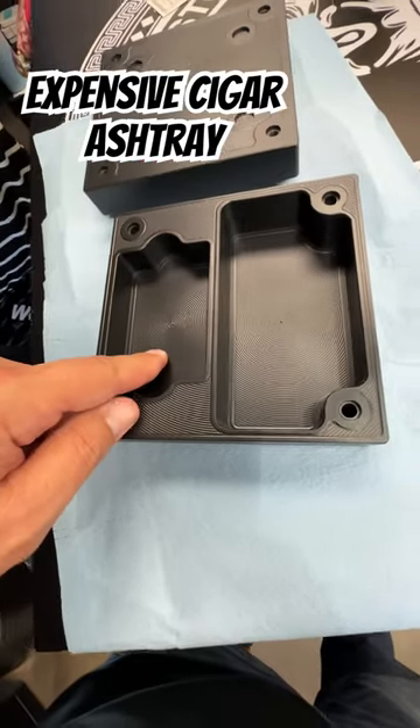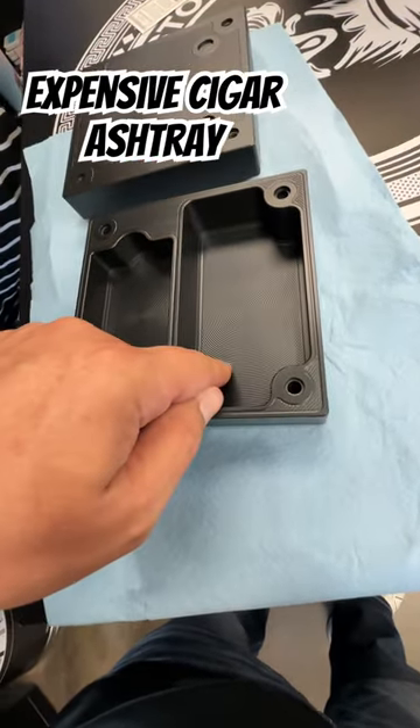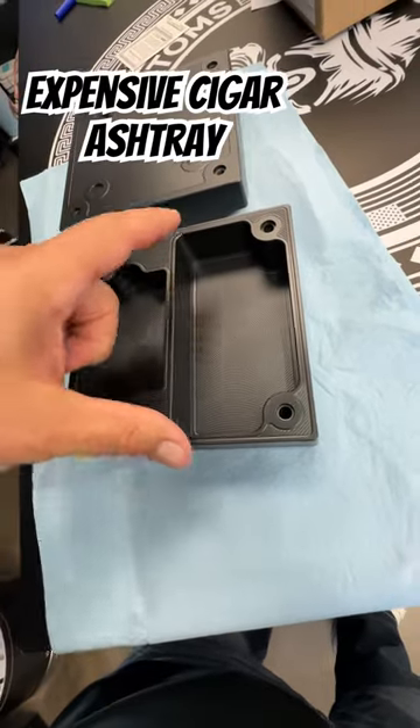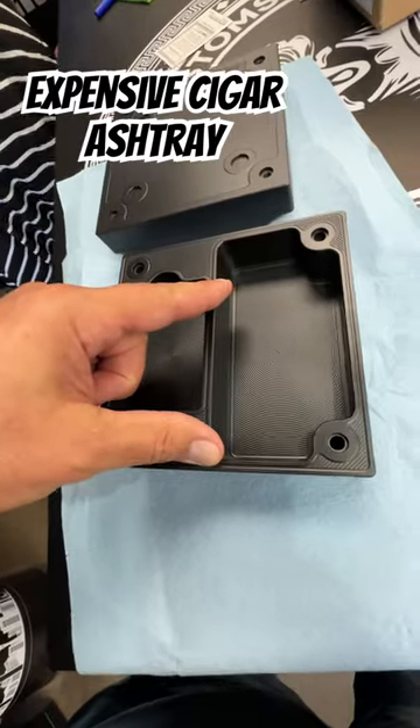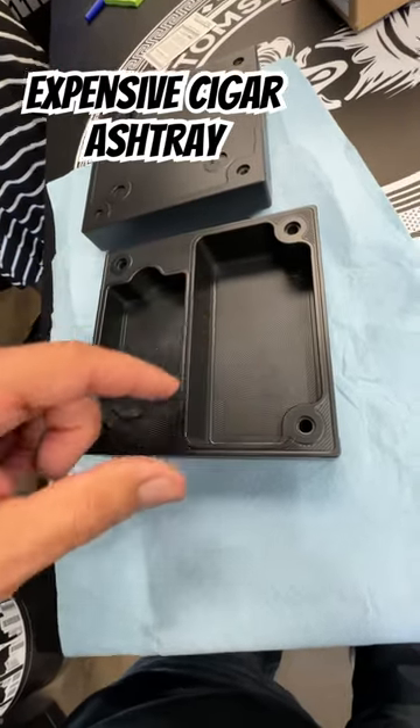His matching Zippo is going to go here. His little shorty cigars are going to go in here. If he smokes longer cigars than this, don't chop his cigars off — just tell him if he smokes half, he can put the half in there when he's done with it.